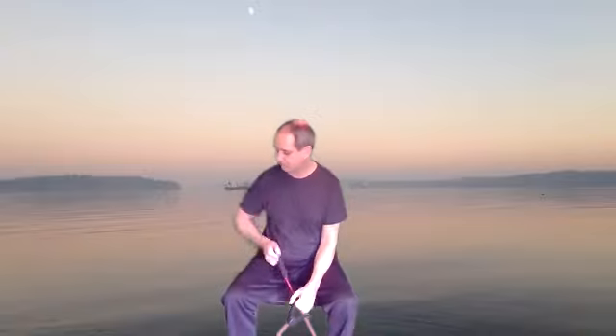We'll do 12. And relax. Good. Let's go ahead and take the band out of there. Stand on up, grab your weights. We're going to do calves next.